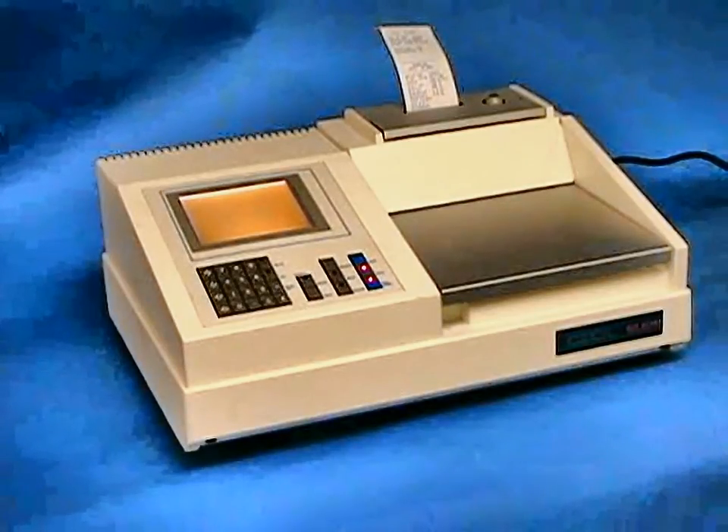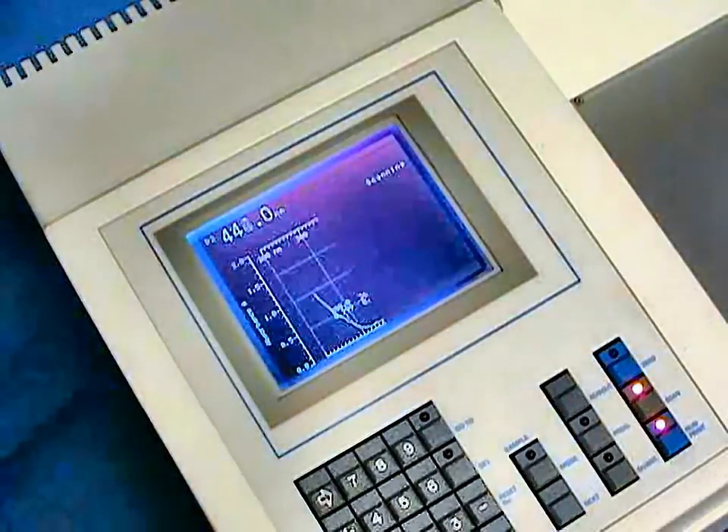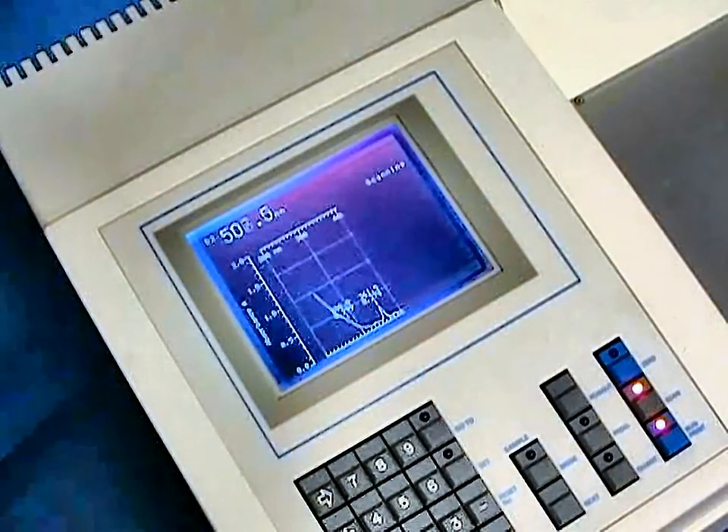The display will show the real-time scrolling of the spectrum as the data is being accumulated. We can see the spectral information being shown on the backlit liquid crystal display in real-time.